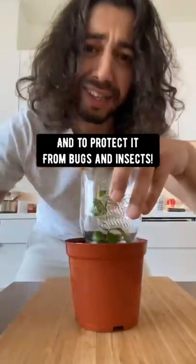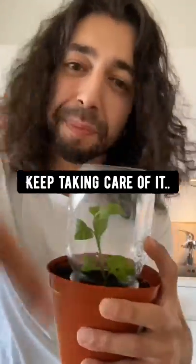Cover it to protect it from bugs and insects. Provide it with nutrients and keep taking care of it. Transplant it when it gets to about 12 inches long.